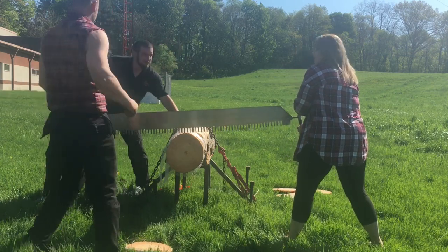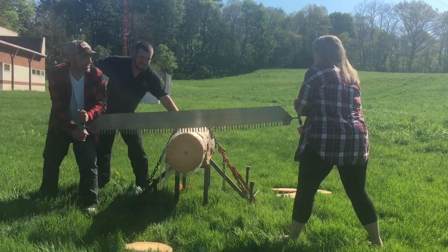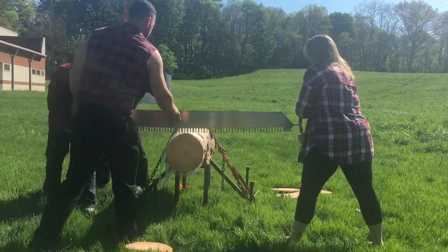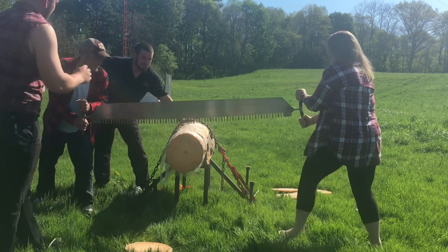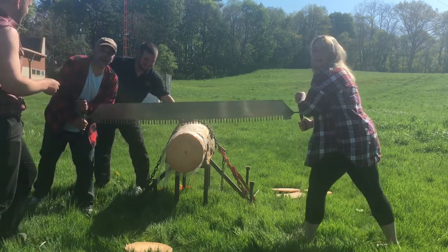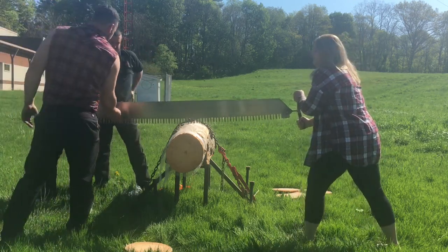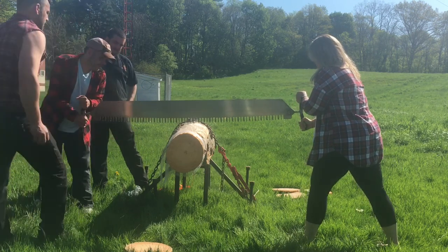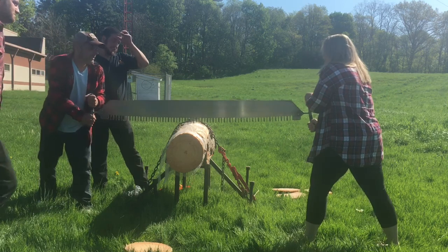Alright, we're going this way. So you're going to push to me first. And we're on video — normally you try not to. These are hand filed, so you don't want to start on the teeth. These are teeth and those are rakers. So I'm pushing to you, and then coming back.